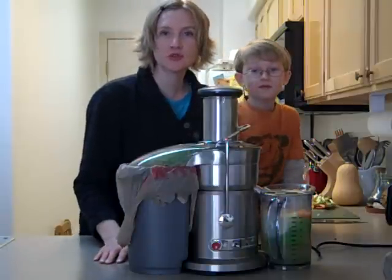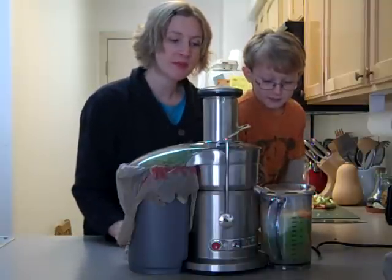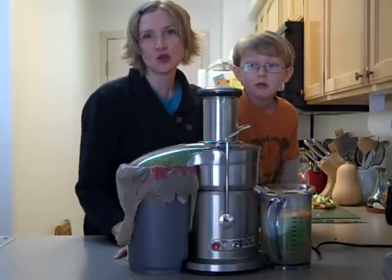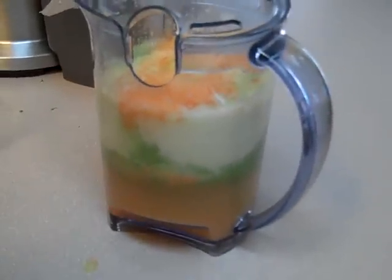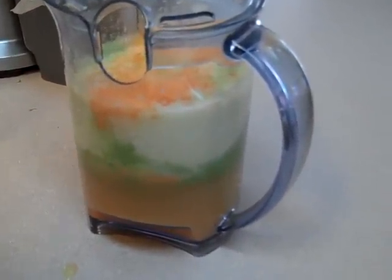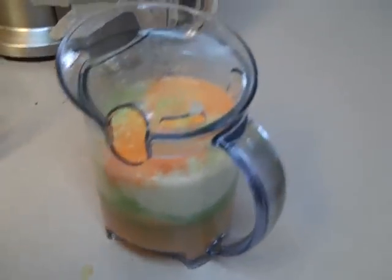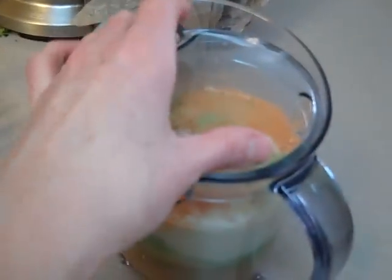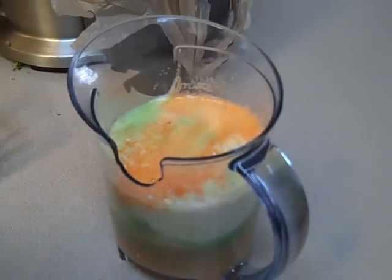And voilà, we have our juice. We'll pour it into some glasses. You can see our juice has a lot of froth and isn't quite mixed — it's kind of layered. This Revel pitcher actually has a wonderful top that strains the foam off, but first we need to stir it up. Azure is going to stir it a little bit.